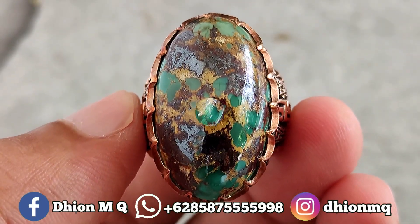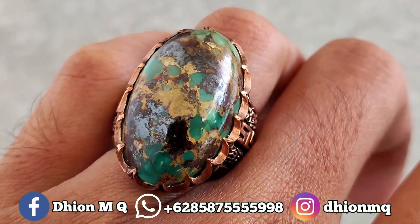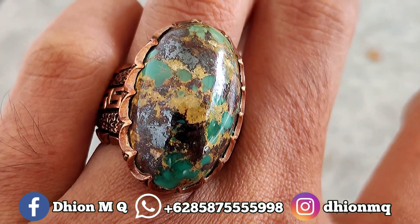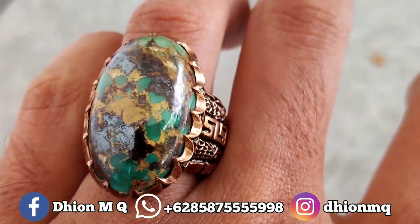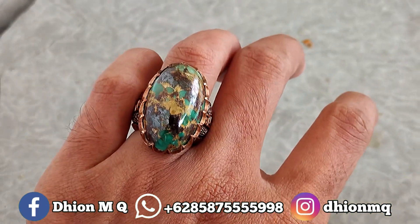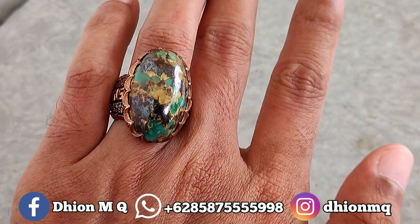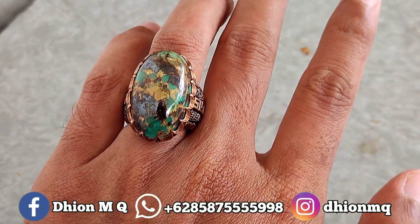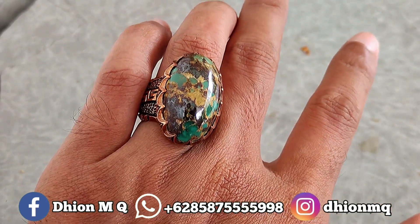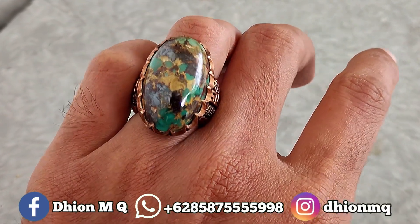Kemudian untuk penampakan di jarinya, kurang lebih seperti itu. Ini dimensi medium, panjangnya di sekitar 28 mili, untuk lebarnya 17 mili, kemudian untuk tebal atau tingginya kurang lebih di sekitar 10 mili. Batunya tidak tipis, tebal, dan juga jenong. Tidak terlalu besar dan juga tidak terlalu kecil, dimensinya proporsional, sangat pas sekali dipakai.